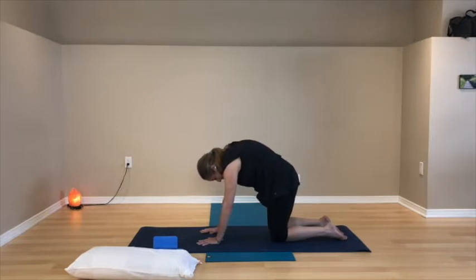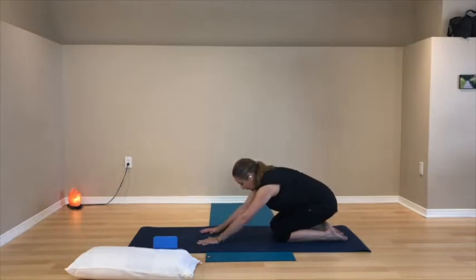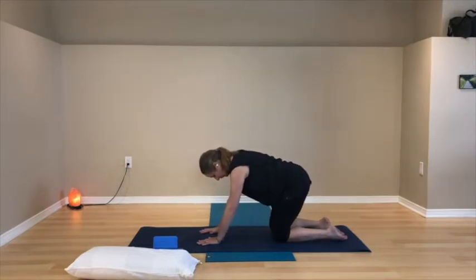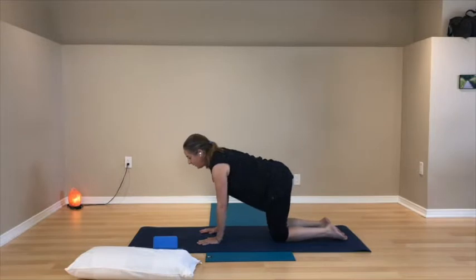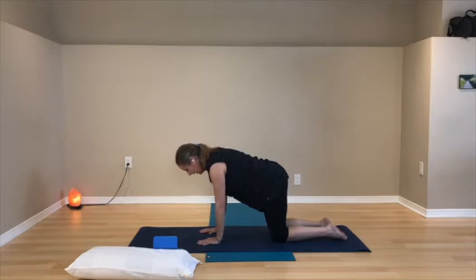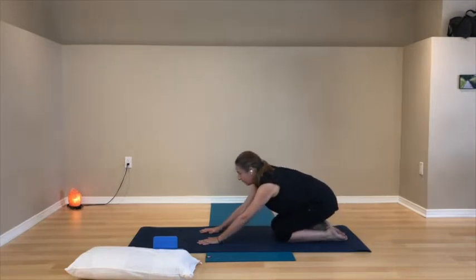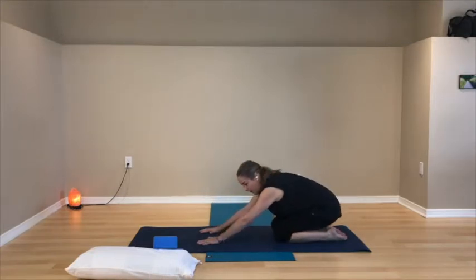Make your way back to neutral — pelvis neutral, spine neutral — back into table pose. From table, drop the seat back towards the heels, then lift back up into table pose. Go back and forth: seat moves back towards the heels just as far as you comfortably go, then come back up. Feel that you're moving your knees, hips, and shoulders — a lovely gentle movement that lets you move all of those joints.